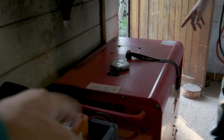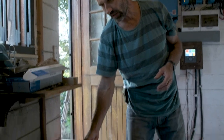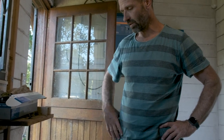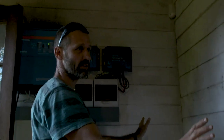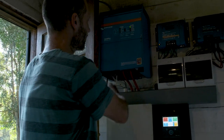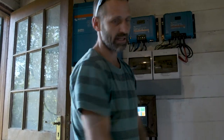Any off-grid system is going to need a backup. This is a 5 kilowatt generator that we've been very grateful to have the last few months while the batteries were dying a slow death. I also realized this was badly placed — my old set of batteries took up this whole wall, so this space wasn't available. Now that it is, I'm going to take this off the wall, move the inverter over there, and rearrange so everything has more room.